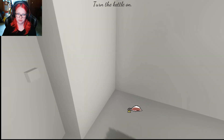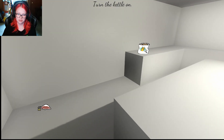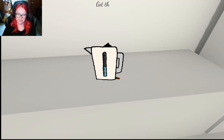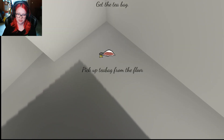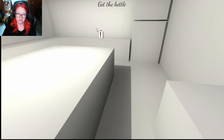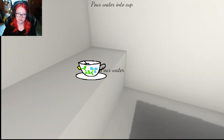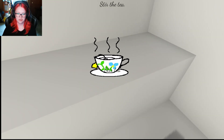Oh. What? Why is the tea bag on the floor? Dog time. Wait, what's happening? I don't want the floor tea. No. But I don't want the tea on the floor. See, it's every once in a while the key's kind of like...